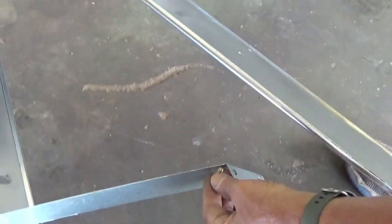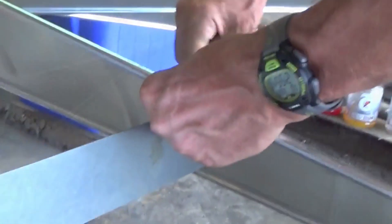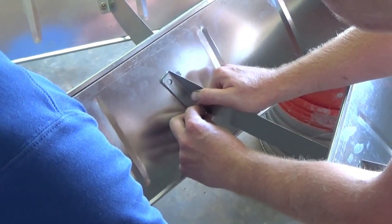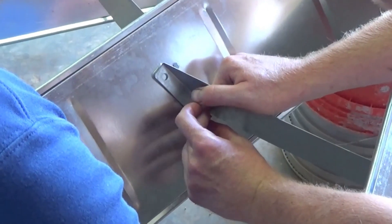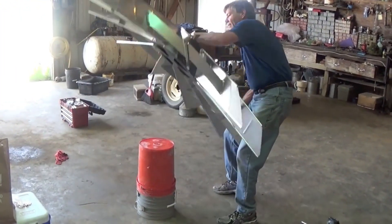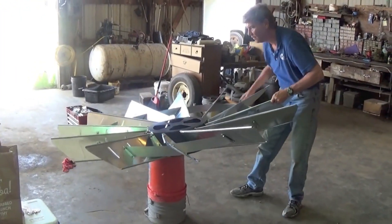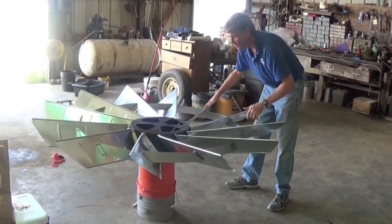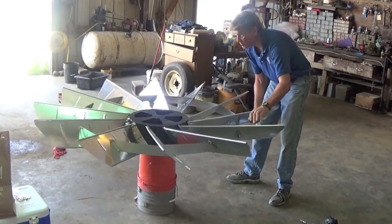After all the blades are in place, install the blade braces between each blade. You'll need to pull the blades together to get the last two bolts to connect. It helps to have an extra set of hands for this step. After the head is assembled, we recommend flipping the head over and wiggling it back and forth so the blades settle into about a 10 to 15 degree angle facing upwards.